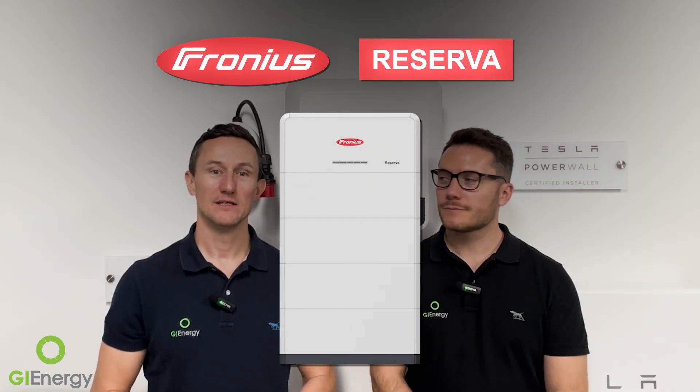G'day everybody, Dan and Matt here from GI Energy. Today we're talking about Fronius's new battery, the Reserver - been a long time coming. The question is: is the Fronius Reserver any good? Simple answer before we go into specifics: I think it'll be good for certain applications. There are a lot of Fronius inverters installed, so it ticks that box. It's going to be a good product with some limitations.